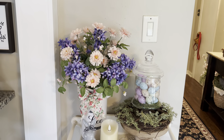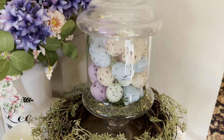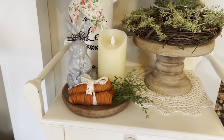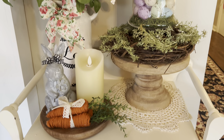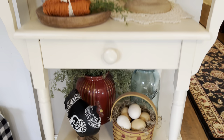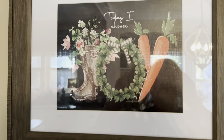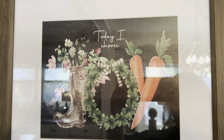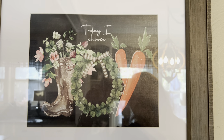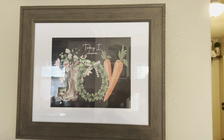Panning over here to this side. These eggs are new this year from Hoppy Loppy. And this print up here — I love this print. It says 'Today I Choose Joy' with the carrots forming the Y and the wreath in the center and the little rain boots. I got that from Jane.com.